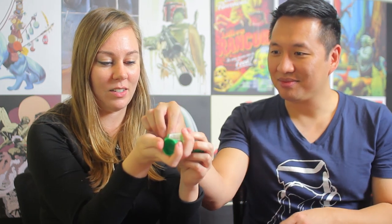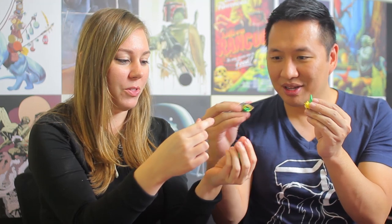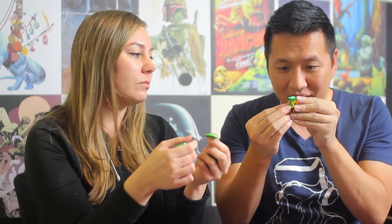Oh my gosh! It's a little Link! He's disassembled, but that's his head. That's really cute — the base. Do all of them come with Link? I don't know, but it's so cool. Shield and sword goes in the back. There you go! Link and his musical instrument pipe machine thingy. So far, Japan Crate, I'm pretty ecstatic.